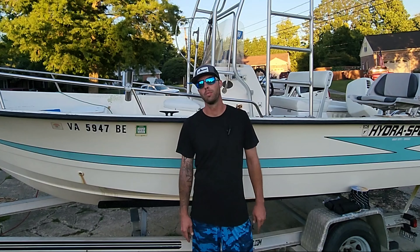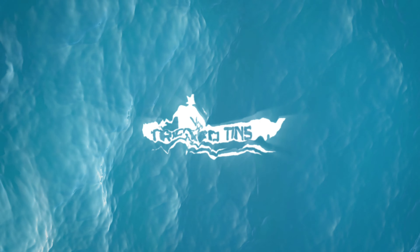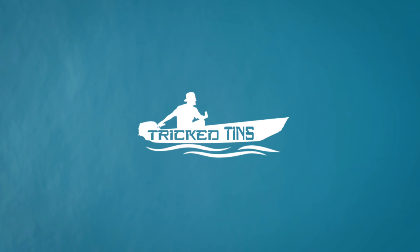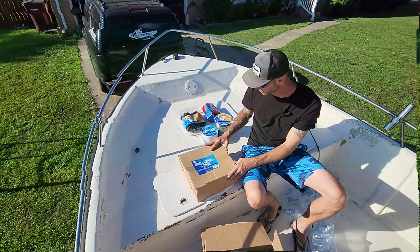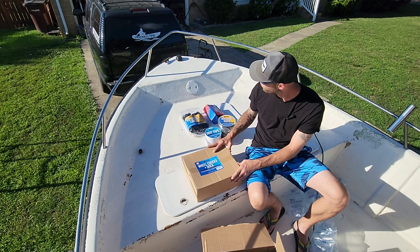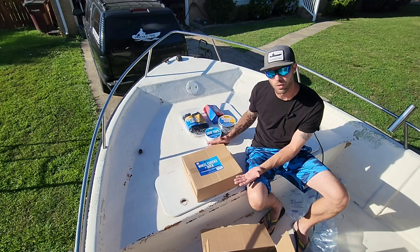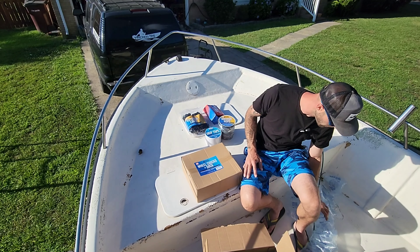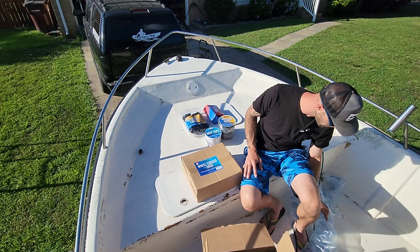In closing, The Better Boat Company definitely piqued my interest. They sell a lot of products — you guys need to go check out their website and give them a shot, because the stuff they have seems like superior quality to a lot of what I've seen. I'm hoping to have some type of partnership with them in the future, because these are products I'm going to use and products you're going to use. Go check out The Better Boat Company's website — link is in the description. Thanks for watching.